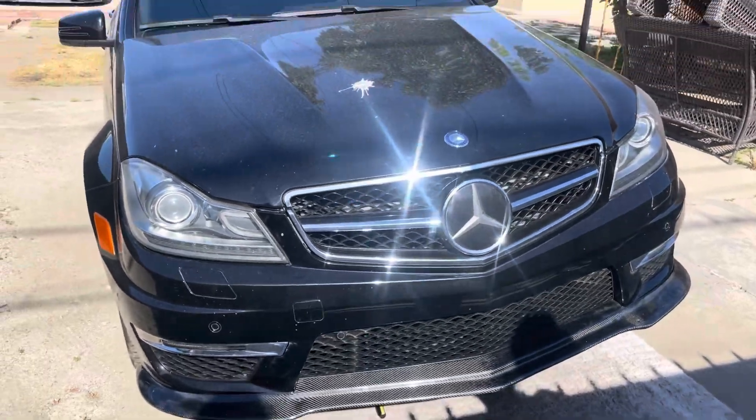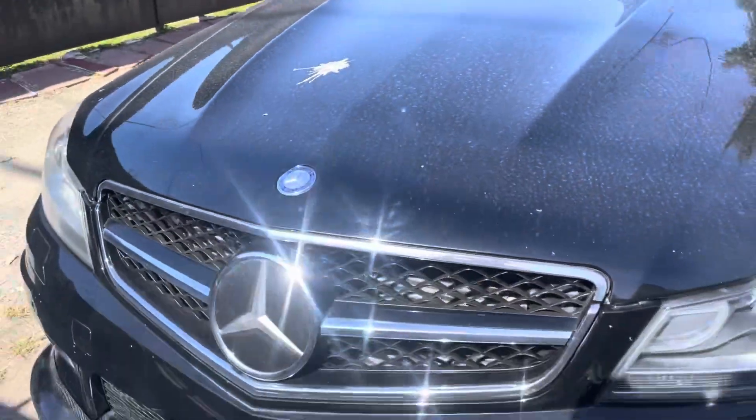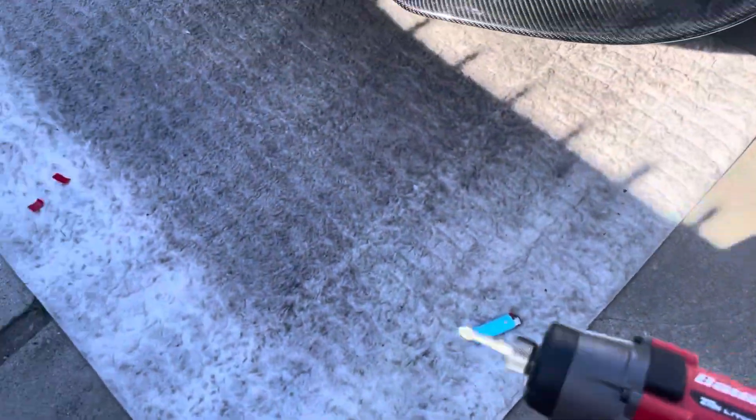The lip is on! That should give it a different look. Excuse the mess, it's shitty dirty, but the lip is on. All you guys need is a drill, Harbor Freight, and then just self-tap your screws on there — one, two, all the way down. I'm gonna get some screws or something for right there.